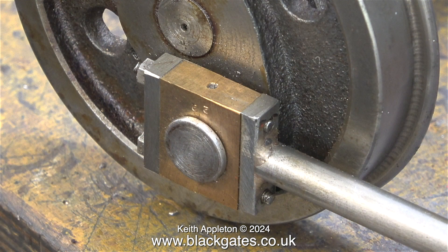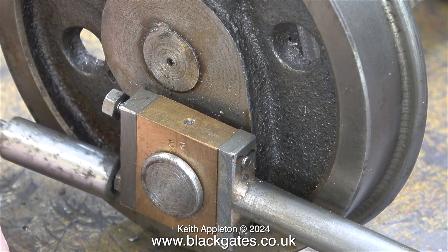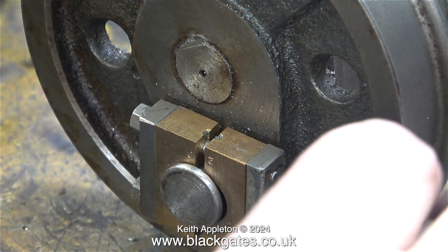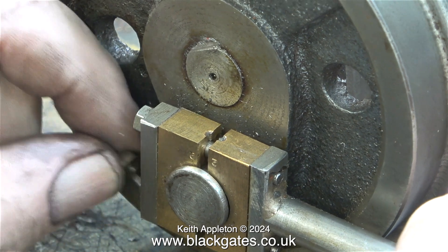This clip shows one of the big end brasses at the other side — the oil hole is in the middle but it's not big enough. I have a very good idea that I will show in a future episode for getting lubricating oil to where you need it to be, without messing about weakening studs and other things like that.